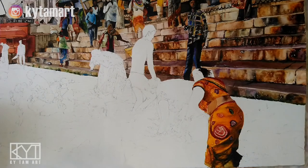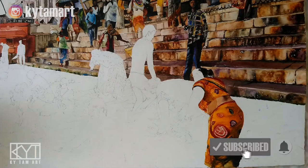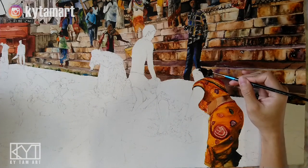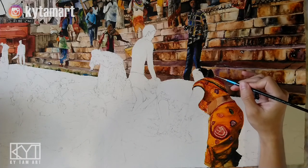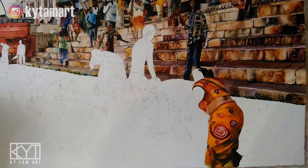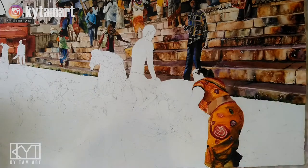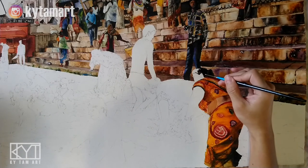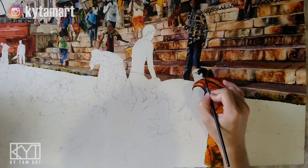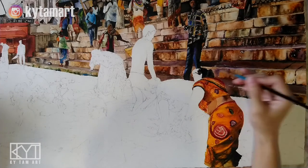We have these subtle browns combined with blacks so that the hair is not just black but consists of different brown tones as well. The black tones are also combined with the browns. Using that small brush we are able to control the work. One advantage is that the hair becomes softer — it's not just a black lump, but the brown creates a softening effect on the hair.